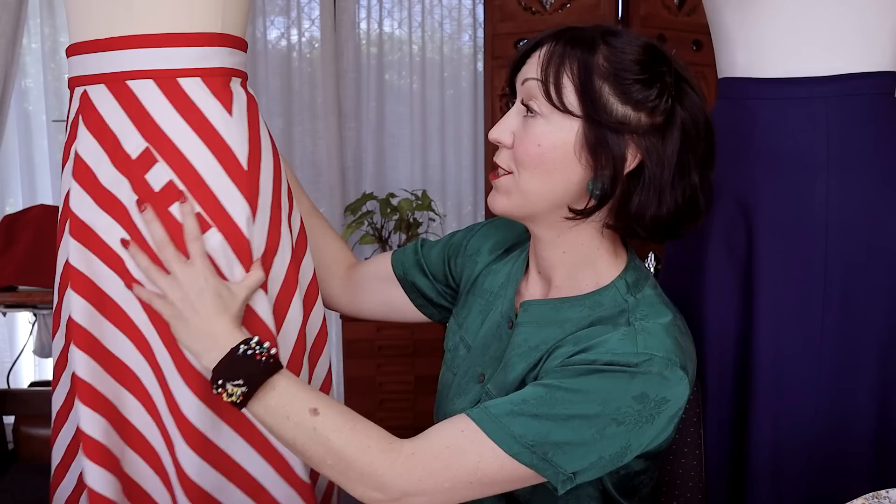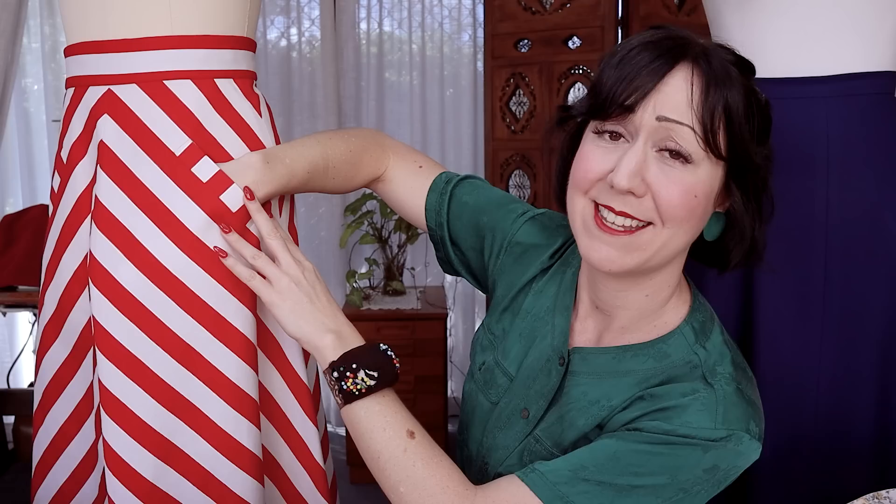I created a hem facing for the hem, and adjusted the skirt and created patterns for these little welt pockets. There are welt pockets in here — if you couldn't see them. Welt pockets are an entirely different skill in their own right — how to do welt pockets — and I've included them in this skirt.